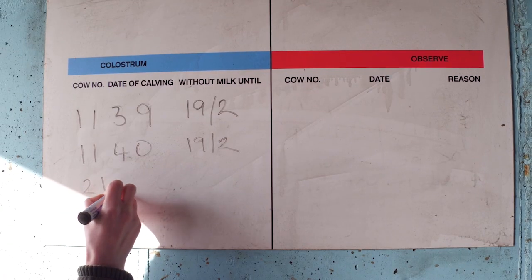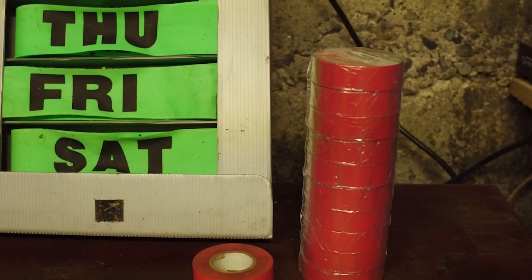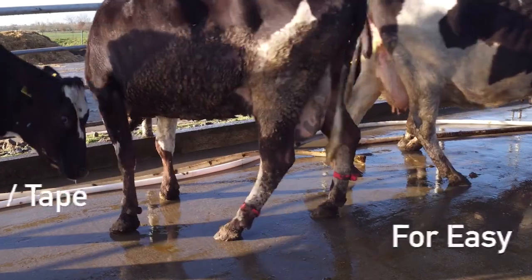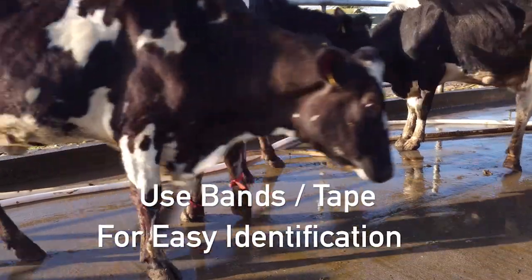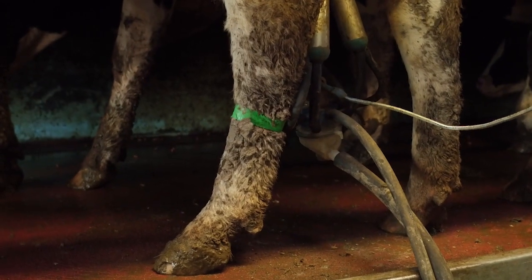Use a whiteboard in the parlour to record colostrum cows. If space is restricted, use bands or tape on cows' legs to allow for easy identification of colostrum or antibiotic cows. Use colour tape to show the number of days calved.